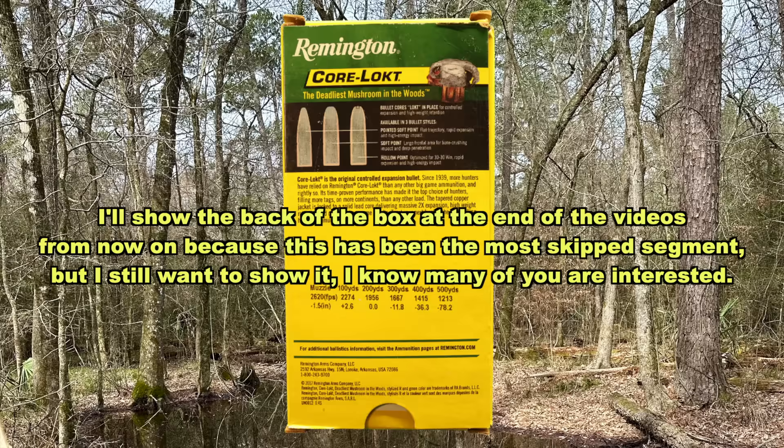That's what I would use it for — white tail deer, black bear, stuff like that at reasonable ranges. I don't think you could do a whole lot better. So if you or anybody you know has used this ammo while actually hunting and killed stuff with it, let us know in the comments how it did for you. Here we're looking at the back of the box — we do have a little bit of promo information.